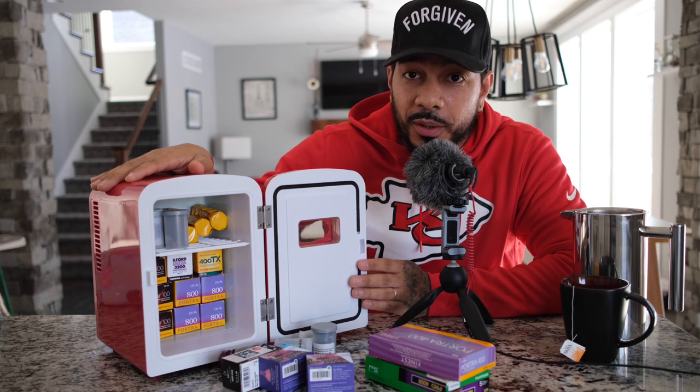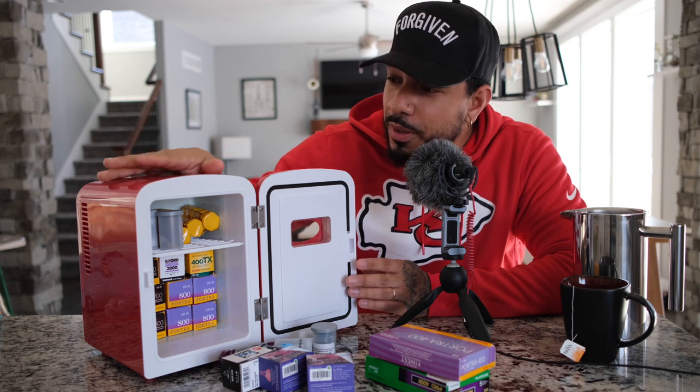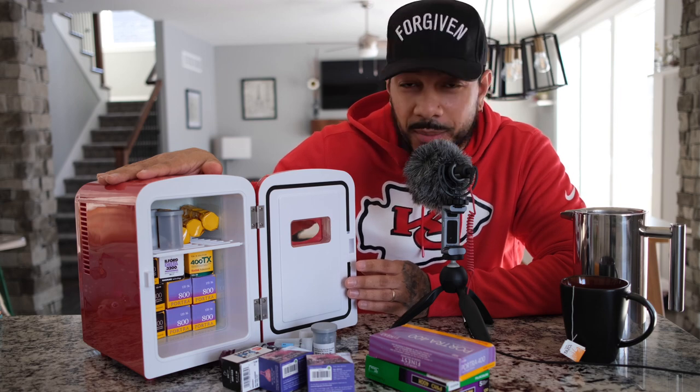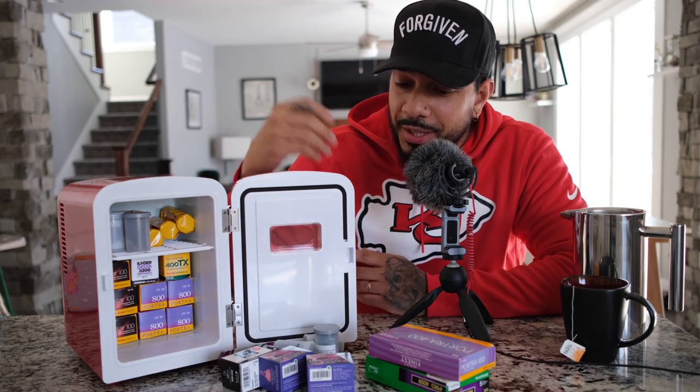It stays cold — I think it gets to about 28 degrees and stays roughly there. That's a pretty cool thing about this fridge: it doesn't get too cold but it also doesn't go above temperature. Maybe if you packed it really tight the air wouldn't flow around as well, but overall I do like it.